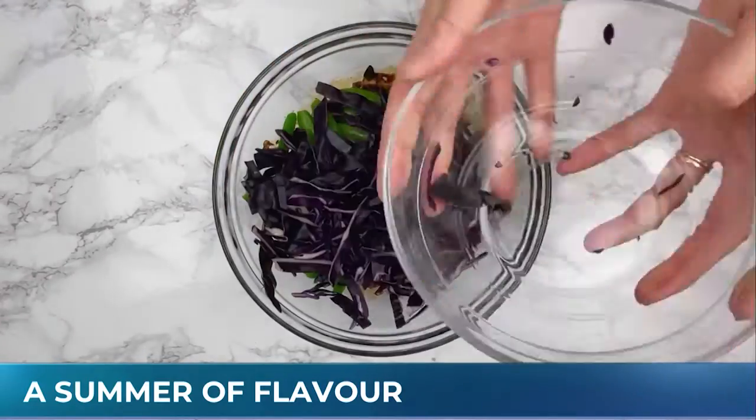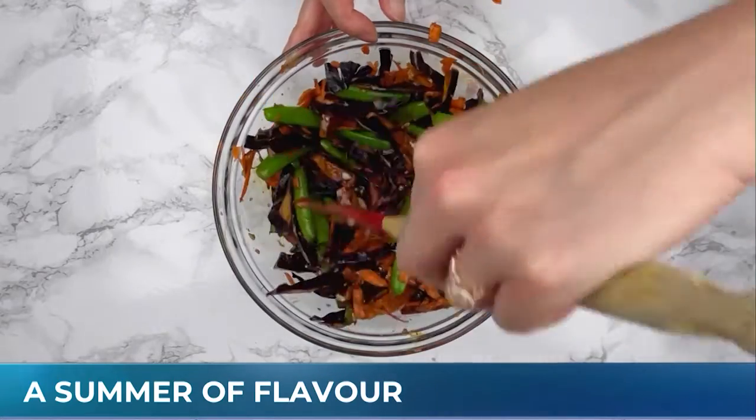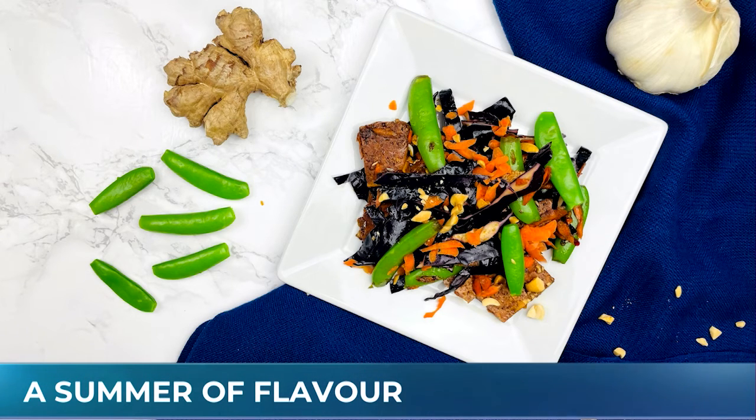I'm just going to assemble everything together. I've got some red cabbage and some carrots as well. Mix that together, and then when I go to serve it, I'm going to serve it with some chopped peanuts on top. Most tofu products that you see in the grocery store are produced by local Ontario soybean growers — they are the leading producer of soybeans in all of Canada.